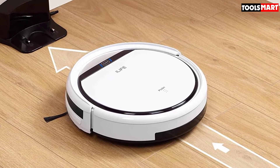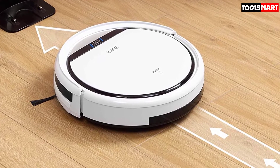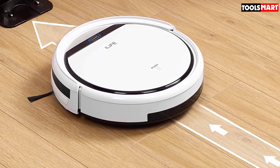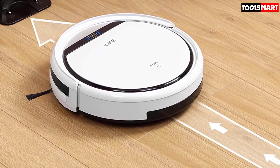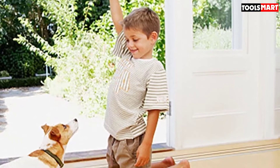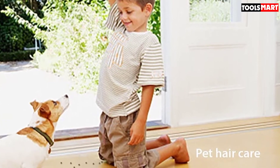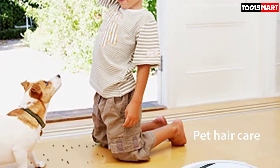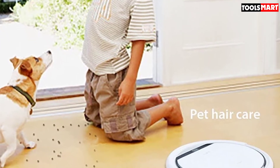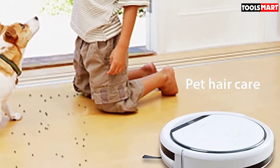Though it doesn't provide a supporting app, the remote control of the V3S Pro performs equally well. You can rely on the remote to check remaining battery life, set cleaning schedules, and activate one of the three cleaning modes. If the remote is misplaced, the onboard controls let you just as easily control the vacuum's movement — simply press the clean button on its body and the V3S Pro will automatically get to work.